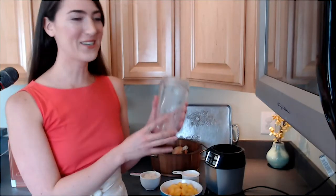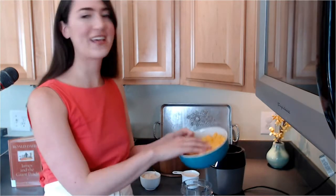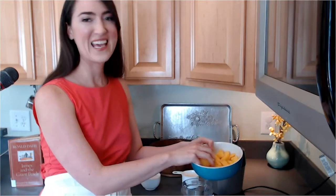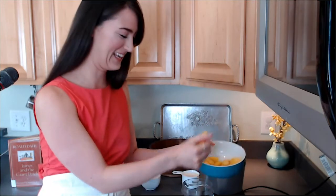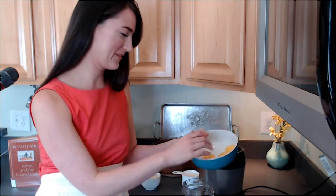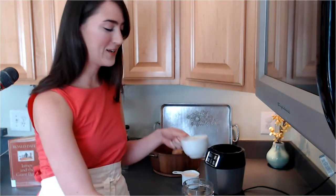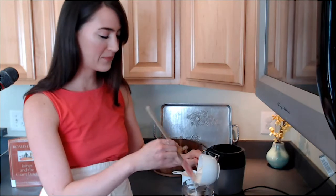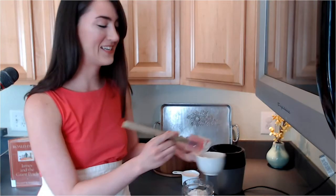If you like peaches, you will love this smoothie. To make these smoothies, you will need a blender and two cups of fresh or frozen peaches. I'm just going to go ahead and put them right on in. Smoothies are so easy to make — that's why they're one of my favorite things to eat. They're easy and they're delicious. We'll put our peaches in, and I have three-fourths cup of yogurt. You can use any kind of yogurt you like. I'm using a plain almond milk yogurt. Put that in — that makes it nice and creamy.